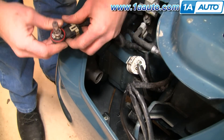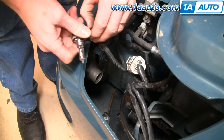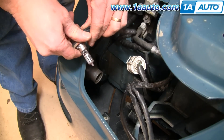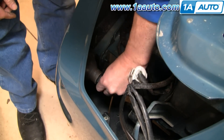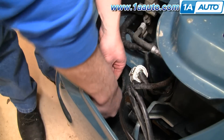Then there are a couple of ears right here — pull them aside and pull the bulb off. To install the new bulb, put it in and turn clockwise to lock it.